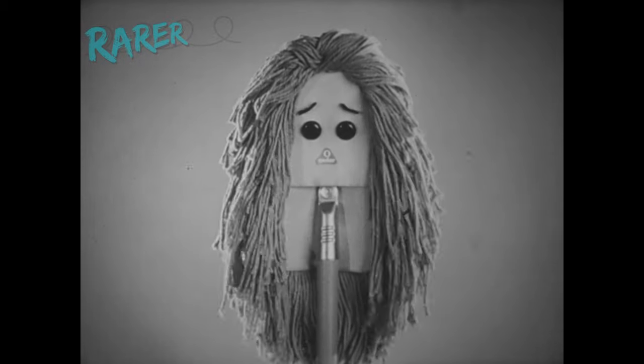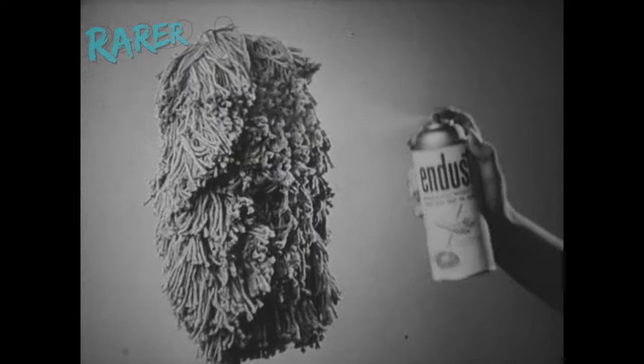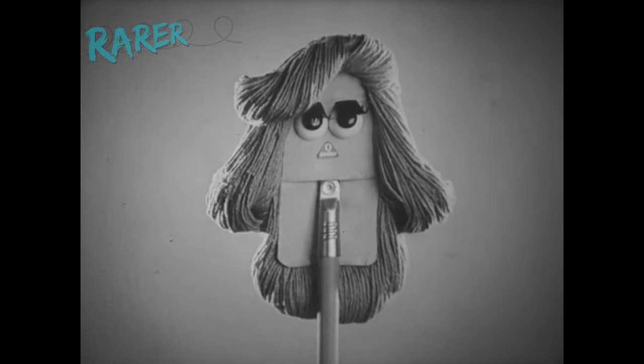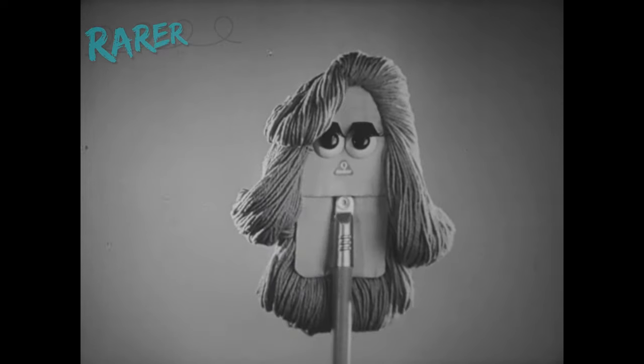I'm just a mild-mannered dust mop, but when I'm sprayed with N-dust, I turn into a dust magnet. N-dust is just for dusting, and it's just wonderful.